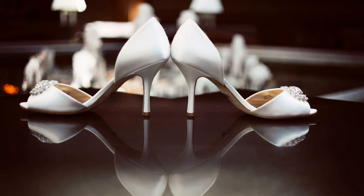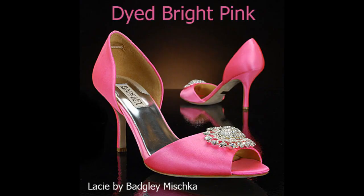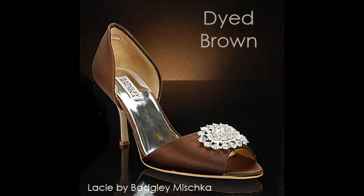If you send us your wedding photos or footage, we'll dye your dyeable My Glass Slipper wedding shoes for free as a thank you.